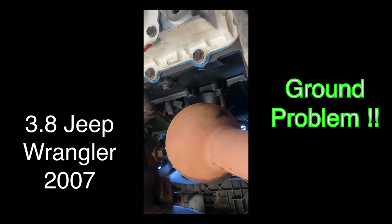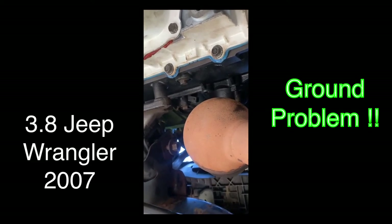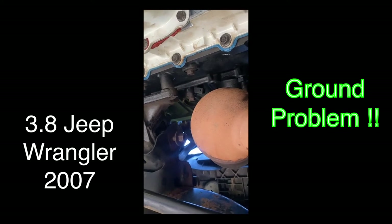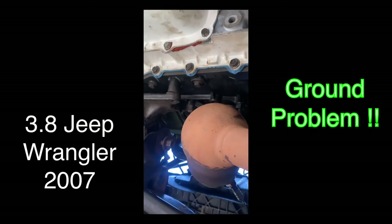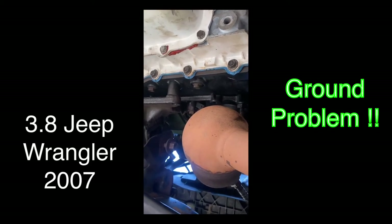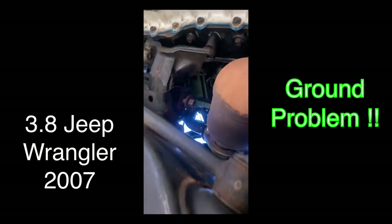Believe me, I had problems with these grounds — the engine wouldn't crank, and after it cranked the motor was hesitating, the throttle was really bad. After I put the ground to the alternator on the top right there, instantly it just got better right away.